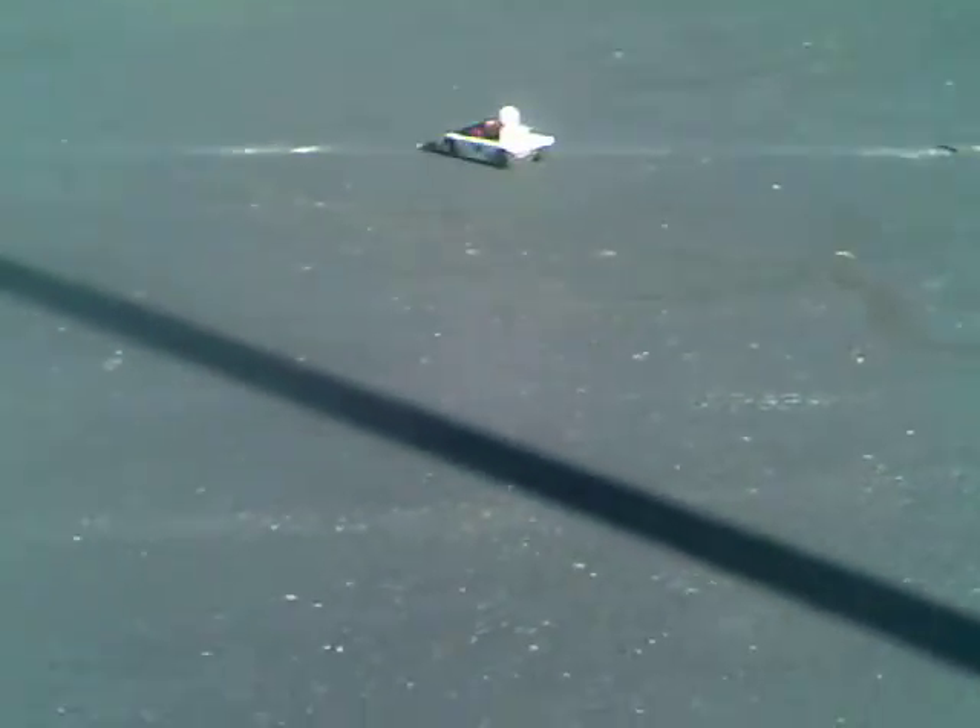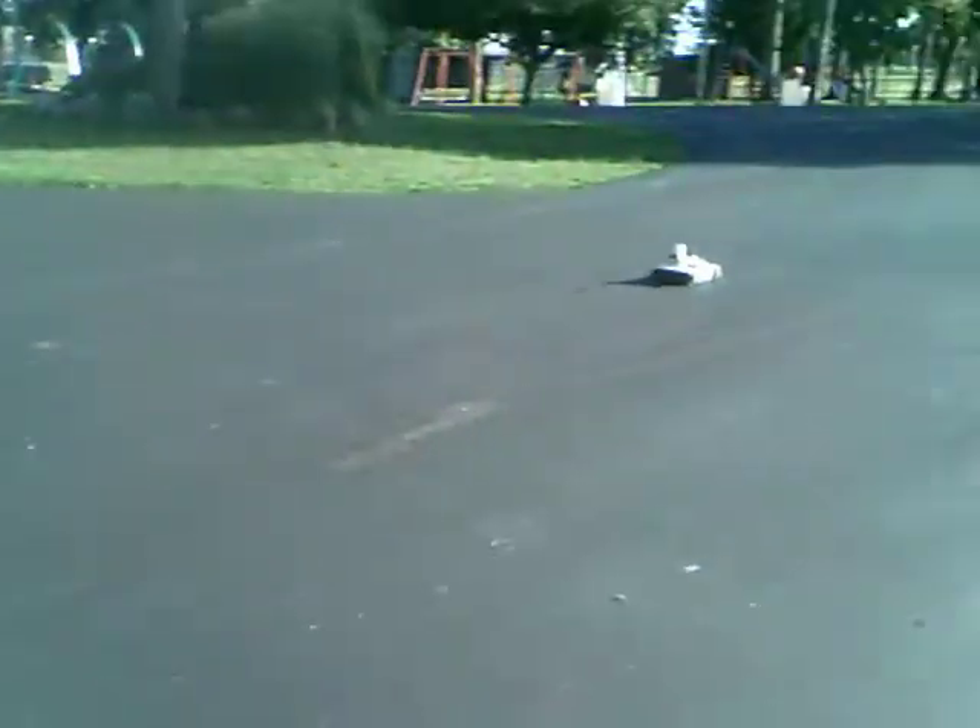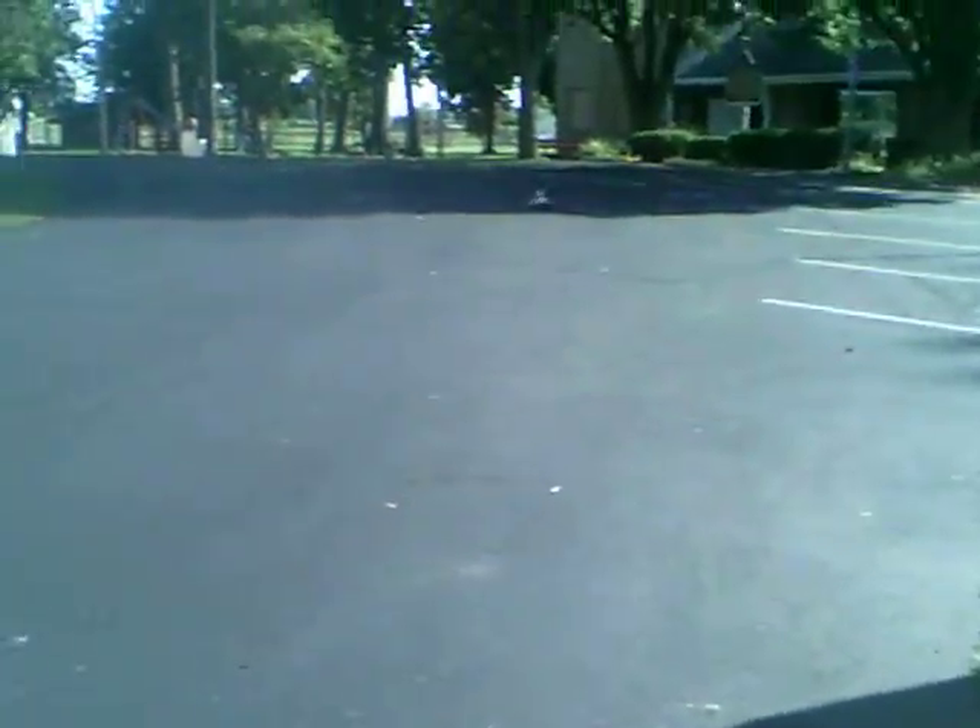Last week I said I might sell this rare old beast. What is it? Probably 27, 28 years old now. I've had it forever, and it's still cute — still in great shape.